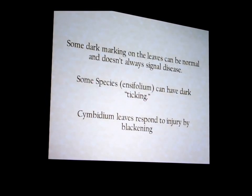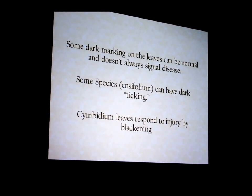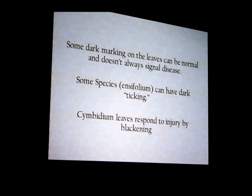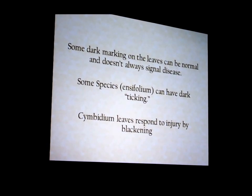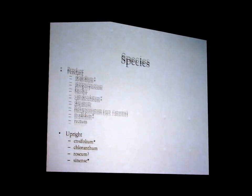Some species show fully dark ticking. Cymbidium leaves will also respond to physical injury by blackening — if you hit one hard with a potting tool or crush it when bending, it'll turn black and freak you out.